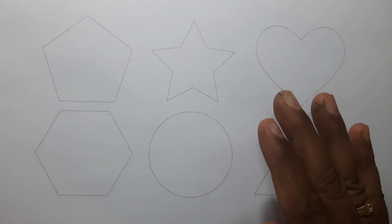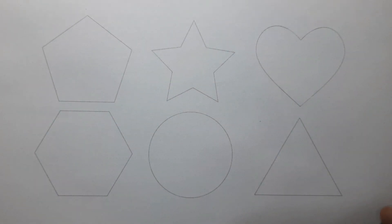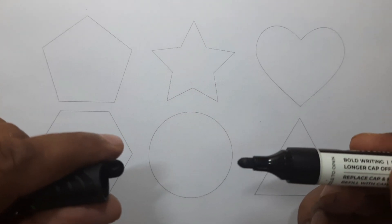Hello kids, let's learn to draw some 2D shapes in black color.